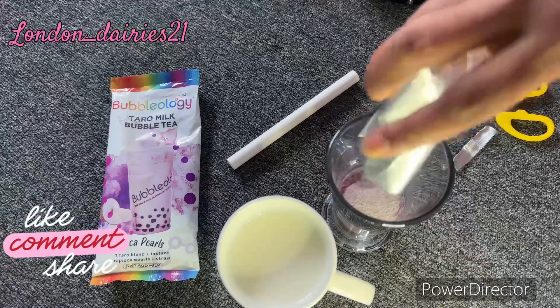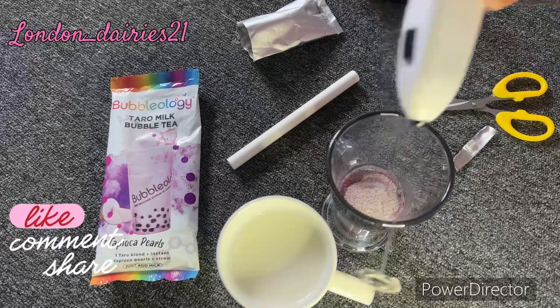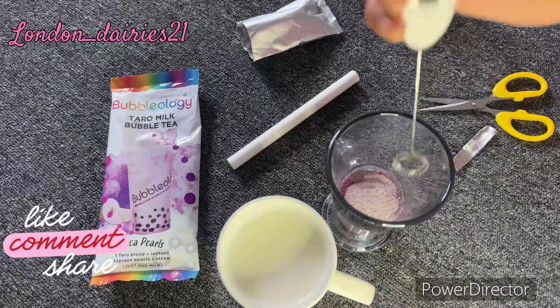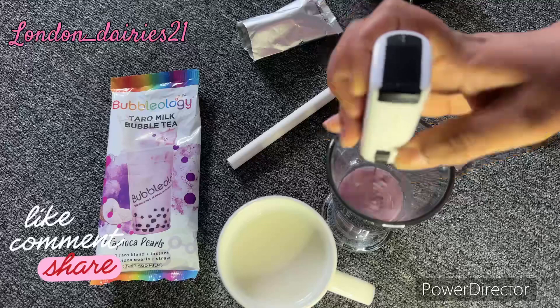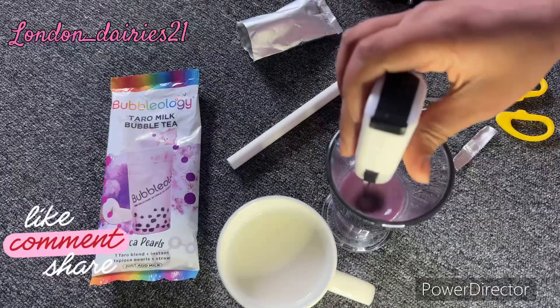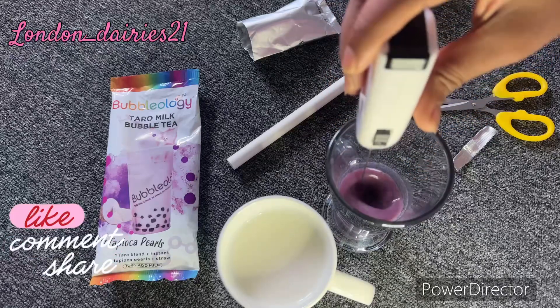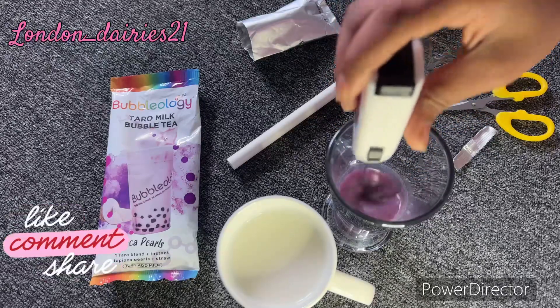Let's try it with a blender. When I use it with hot water, it is only to dissolve it. If you want to make it in a pot, you can use a blender and add water with sugar.